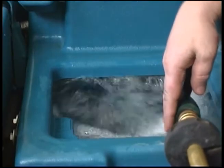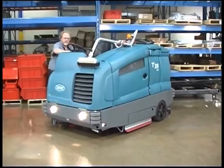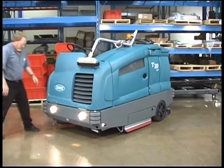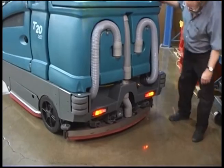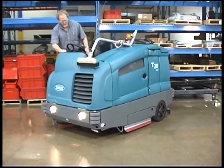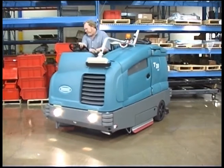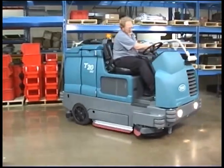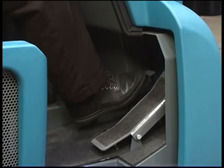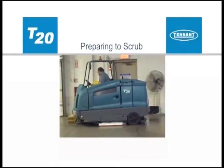Note: when FAST scrubbing, ensure the solution tank is filled with clear, cool water only. Check the headlights, tail lights, and safety lights. Check the steering and brakes for proper operation. Check the service records to determine maintenance requirements.